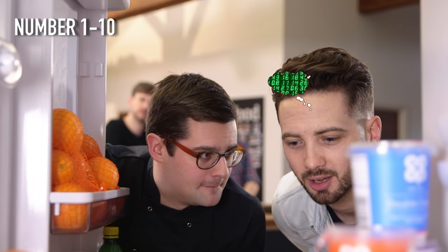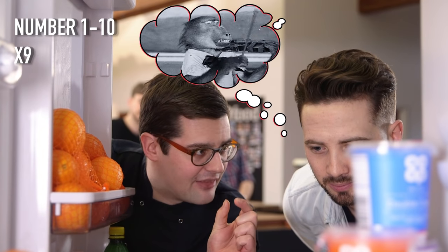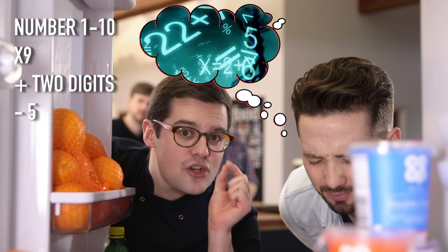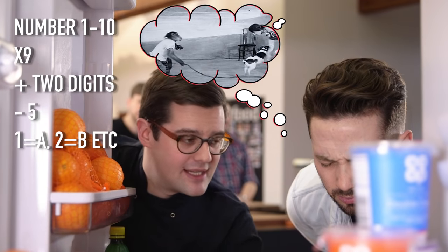Barry, think of a number between 1 and 10. Times it by 9. Add those two digits together. Take away 5. Turn that number into a letter — so if it's 1, it's A; if it's 2, it's B; if it's 3, it's C, and so on.